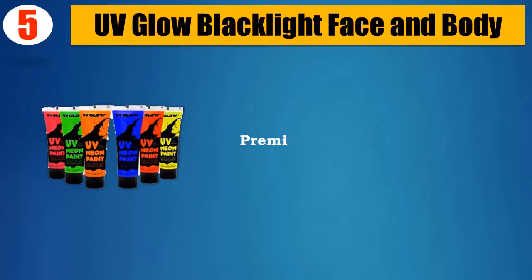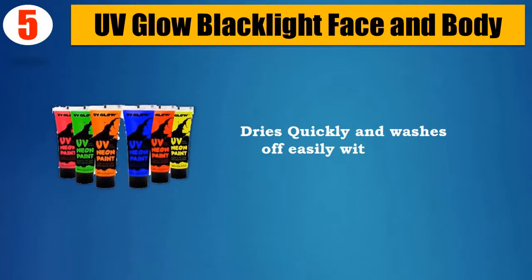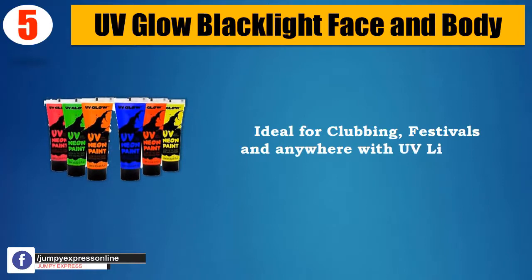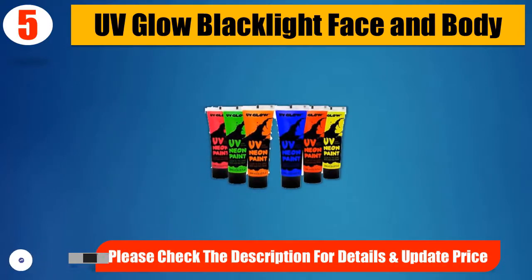Premium quality. 6 Bright Neon Dye Glow Colors. Dries quickly and washes off easily with water. Ideal for clubbing, festivals and anywhere with UV lighting. Please check the description for details and updated price.